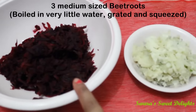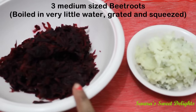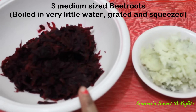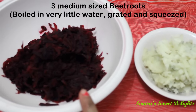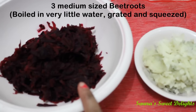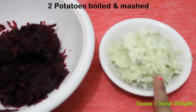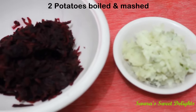We will need beetroot — I have taken 3 medium-sized beetroots, pressure cooked in very little water for 3 whistles, then grated and squeezed out the excess water. This is boiled potato, also grated — I have taken 2 boiled potatoes.